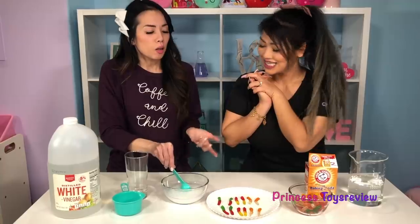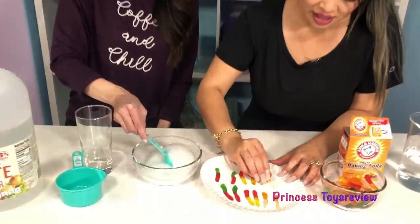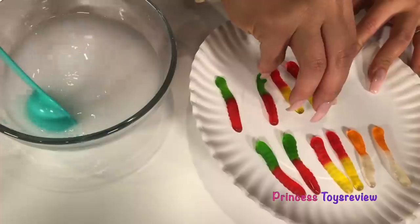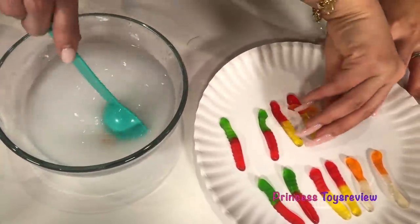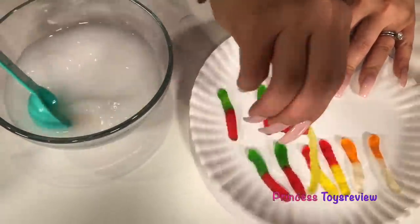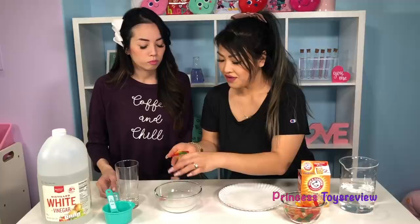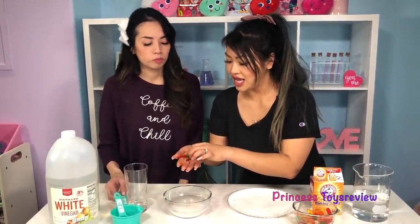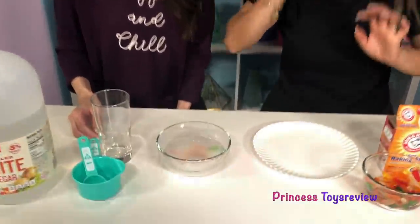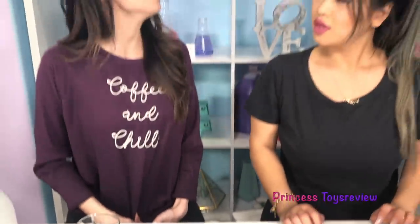I want you to add all the gummy worms into my mixture here. Let's peel them off the plate. They're quite sticky — one, two, three, four, five, six, seven, eight, nine, ten, eleven, and twelve gummy worms! So we have all of our gummy worms in here now, and we're going to let them sit for 15 whole minutes.